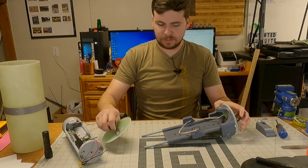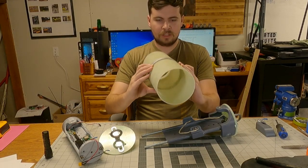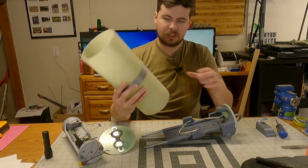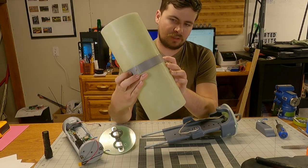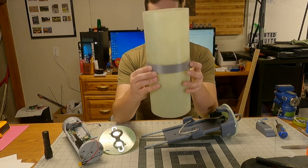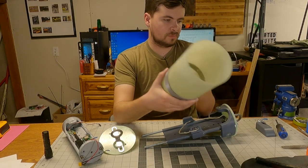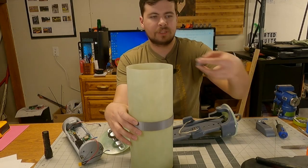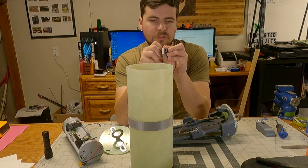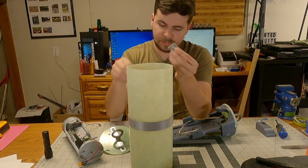I've already made my opposing sled. This is the bay itself, and it's got this printed ring which I still need to do a fiberglass quick layup on. We've got two holes for turning on the switch, and then another hole for my rail guide. Basically, I'm going to glue this block on the inside with this guy attached to it.